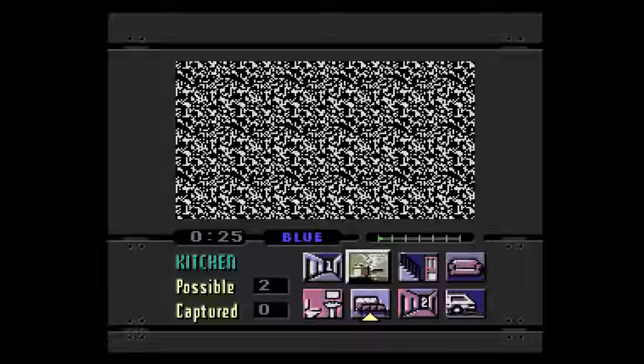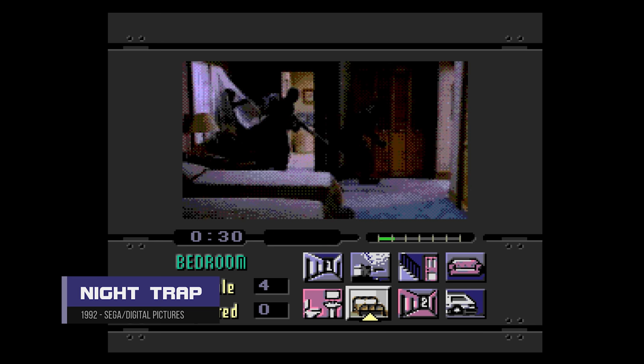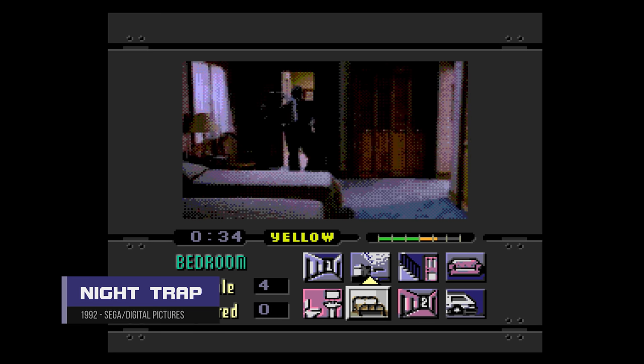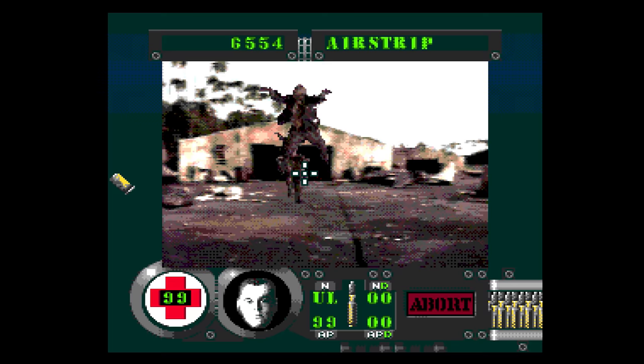Other great games on the Sega CD run flawlessly, including all the full-motion video games. As cheesy as they are in 2019, it's awesome to see games like Night Trap running off a flash cartridge without having to set up an entire Sega CD unit to play it.